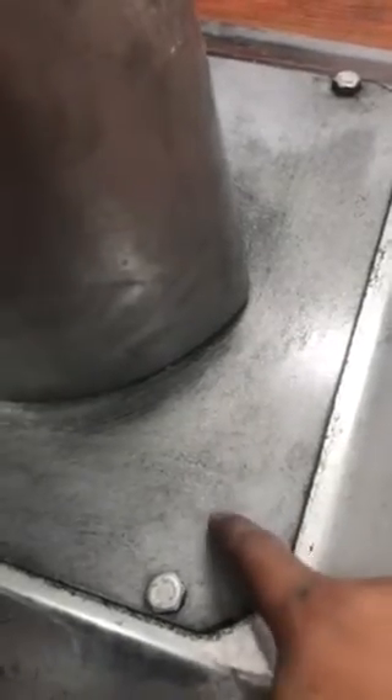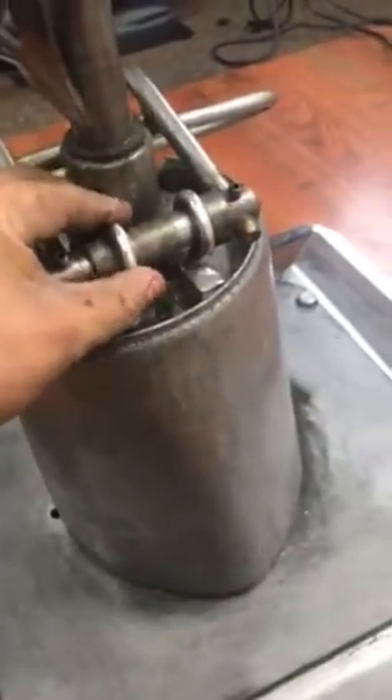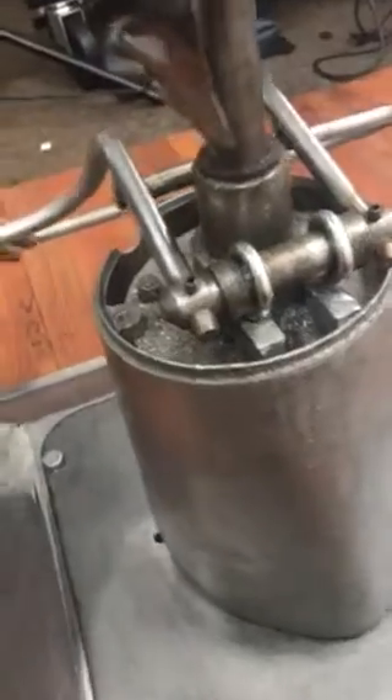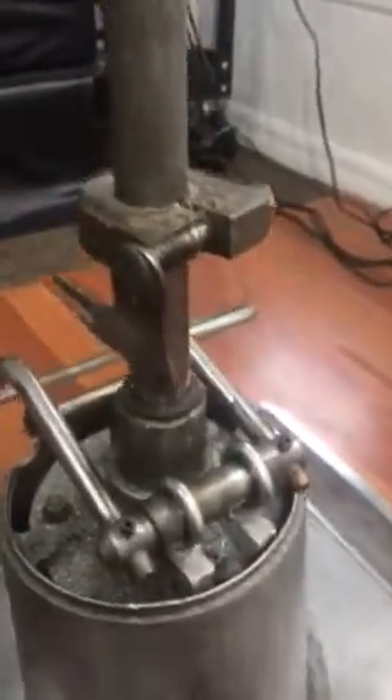Then buy yourself some of these — they look like circles with a little piece coming down, threaded, and pointed at the end so you can screw them in. You can find those at Lowe's. I bought these for like 88 cents and they're working great. As you can see, it goes up and stays stable.